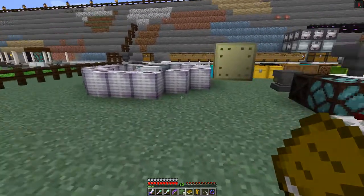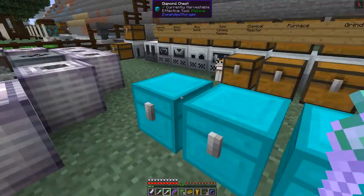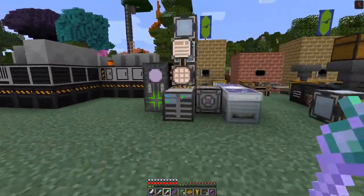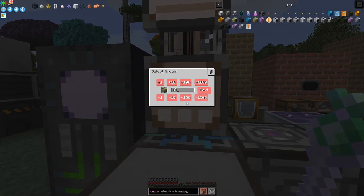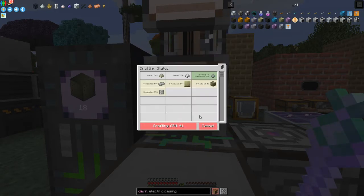I need 18 heatproof casings but I'm short on nickel dust — I need another 64. No big deal, there should be plenty around. I take two stacks of nickel dust and put them into the system. The automation is now converting nickel and iron into invar dust in the mixer, smelting it to invar ingots, and pressing those into plates, just like we did for the cupro-nickel process. Let's now look at the energy hatches.